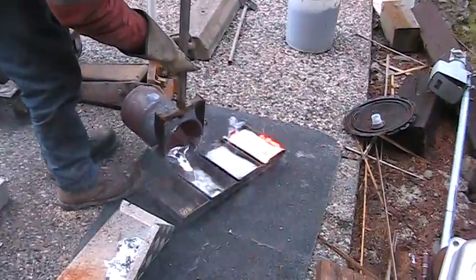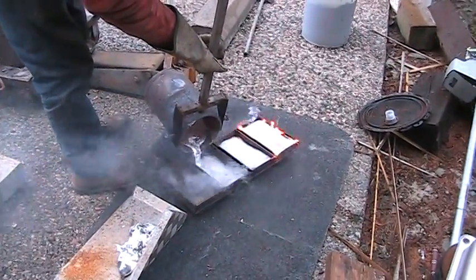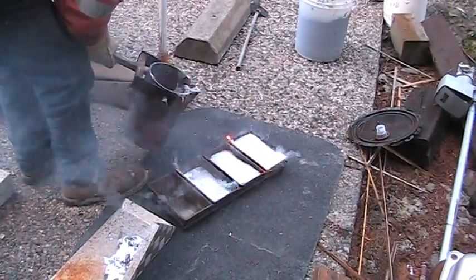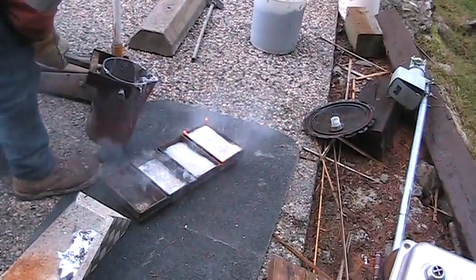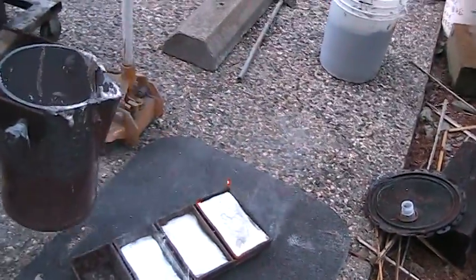Oh, we've got a little Melanie ingot too. Very cool. So we have a bushing. Some interesting stuff in the bottom of this one.